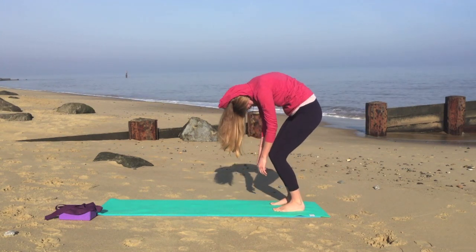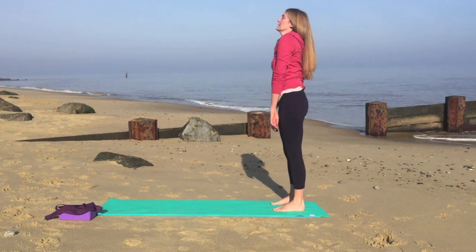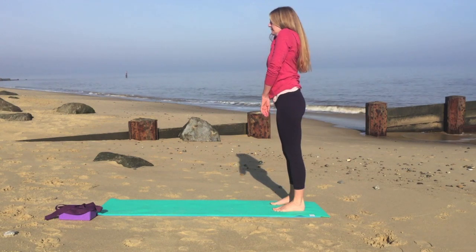Gently release the arms. Bend the knees and round the back, coming all the way up to standing with a nice curled spine. The last thing to come up is your head, and we'll relax the shoulders down the back.